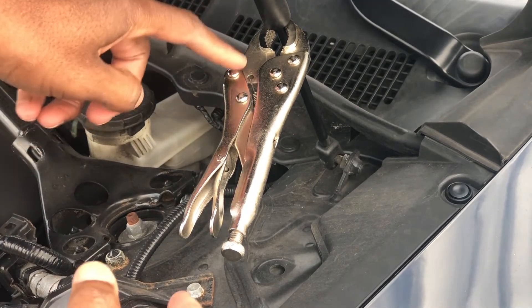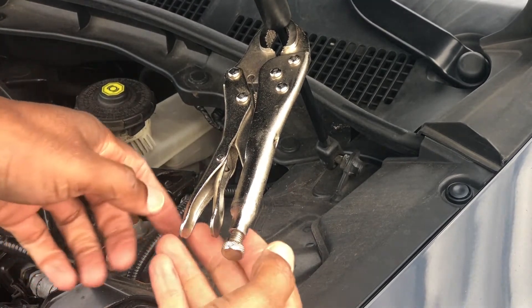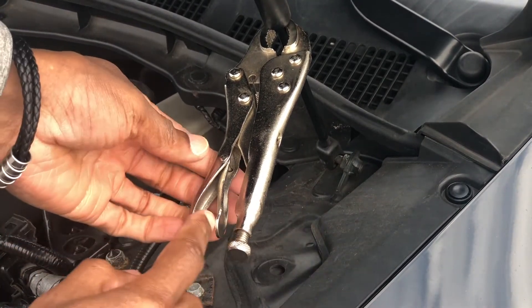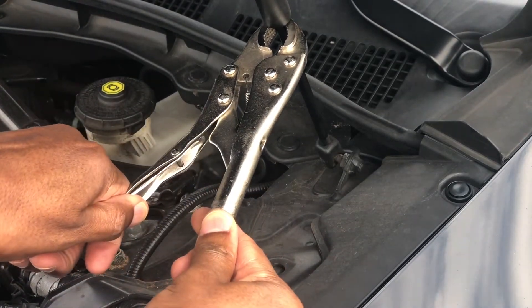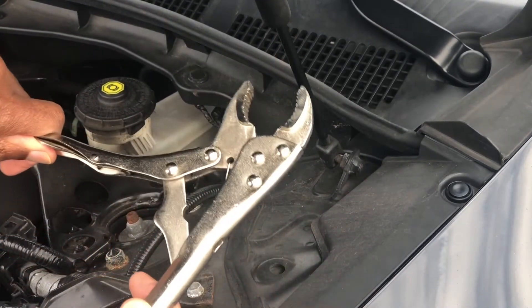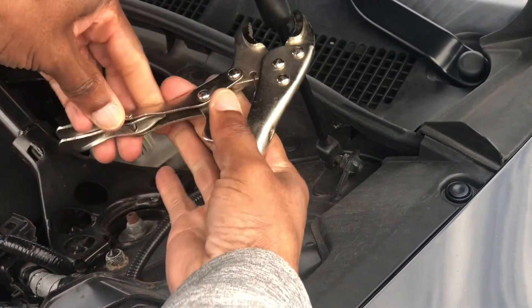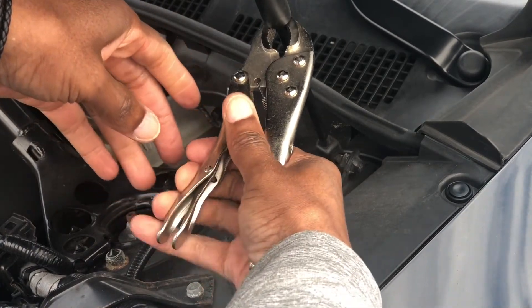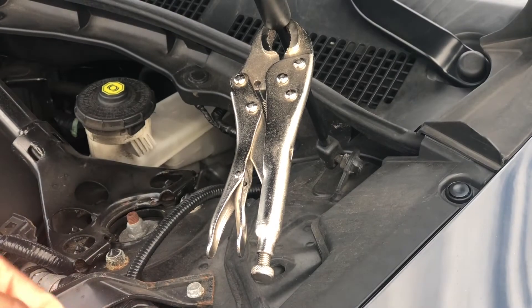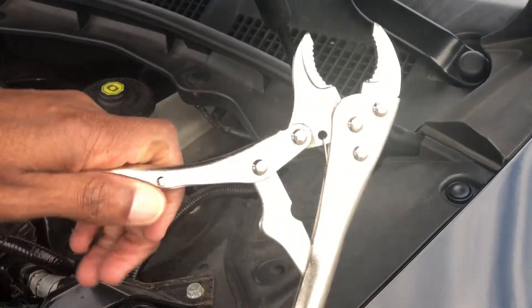You squeeze and lock it, and it holds your hood right on up. While it's on there it'll be on there pretty tight, holding on pretty good. Now to release the pliers from the strut, you use this mechanism right here — it releases the pressure when you squeeze on it, and it comes off the strut. That's how you open and lock it on. To take it off, you squeeze right here and it comes right off.